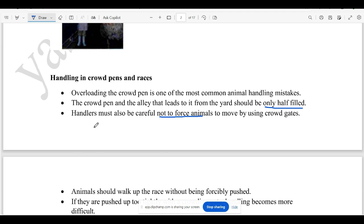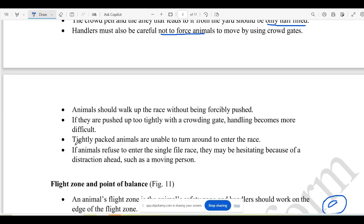They are not going to be forceful — there is no such thing as a walking area. The place will be free at all times. If you have an animal in a place, you can easily pack the animals into the entrance, then turn them.